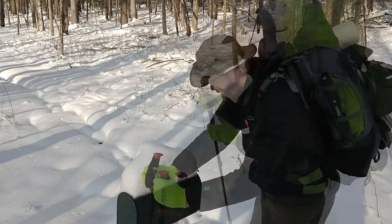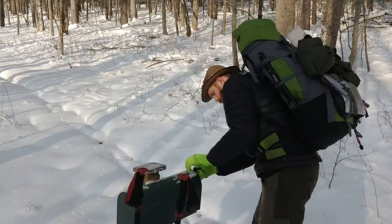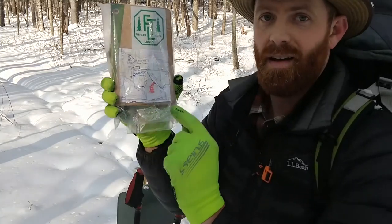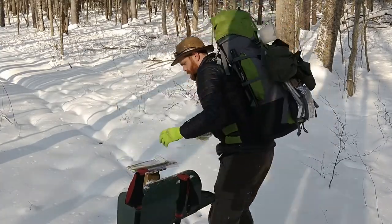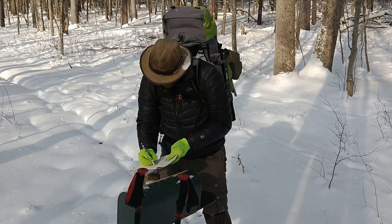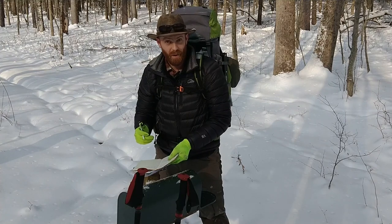I seem to have arrived at the first trail register. It's right here — let's sign in. You are here. Last register was November 25th, so nobody's been by here in quite a while.